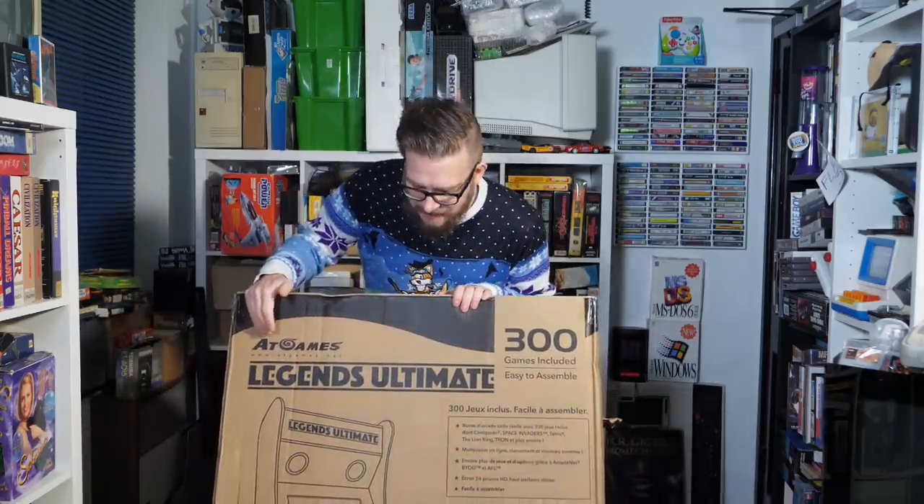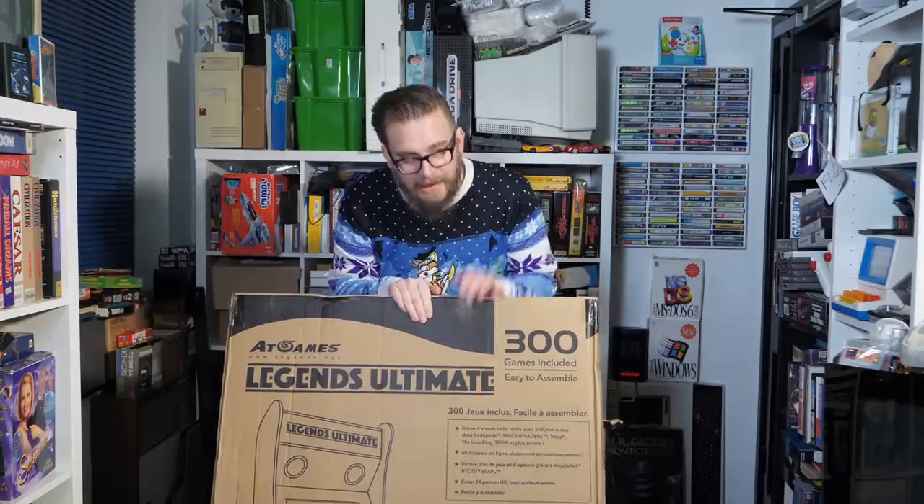Okay, very exciting day because Squarespace are sponsoring this video and also here I've got the AtGames Legends Ultimate Arcade Machine. I've been sent this by the UK stockist Liberty Games to have a look at and see whether it's any good and also to fit it in my office somewhere. Let's get stuck in — I guess I should build it to start with.